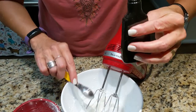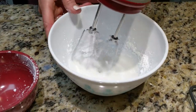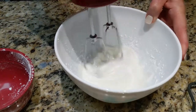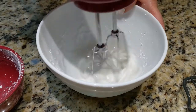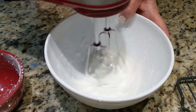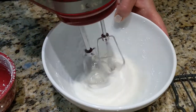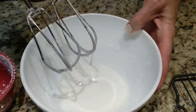Almond extract, or almond flavoring, is something you see in a lot of Scandinavian desserts. I've used that in some of the other things I've done on this channel. And that's it — already ready to go, very very easy. That's all you do, and we'll be back in about 8 minutes or so.